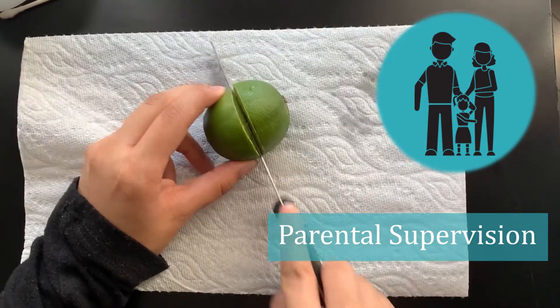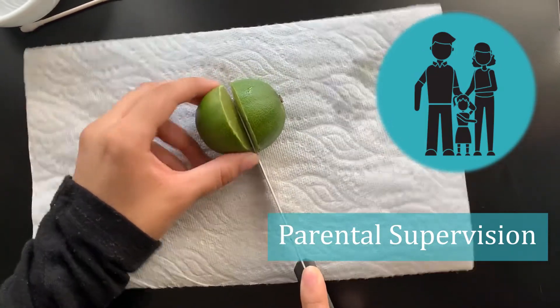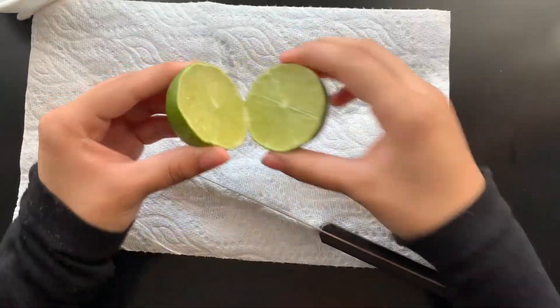For the first step, take your lime and cut it in half. When using the knife, make sure you're doing it under parental supervision. Then take your lemon and squeeze it into the bowl.